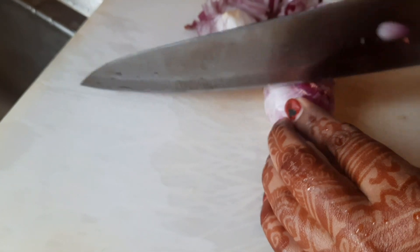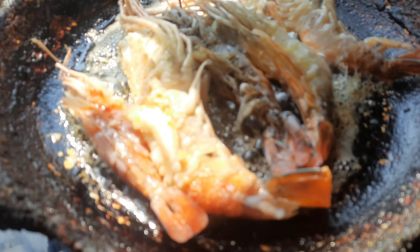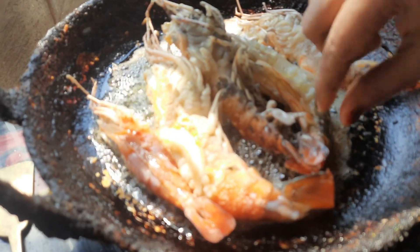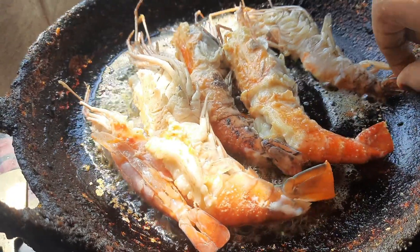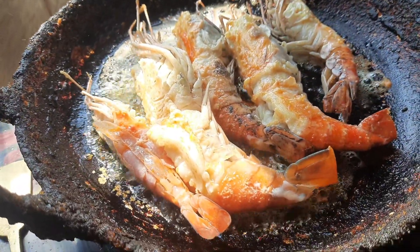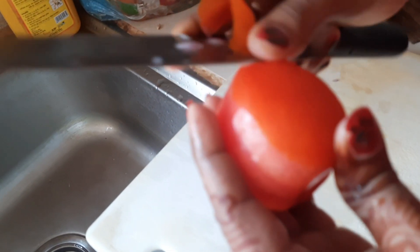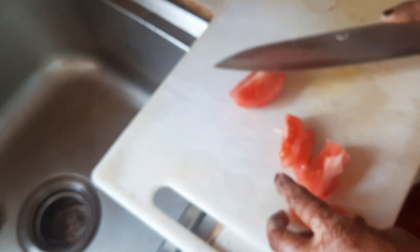Let's chop some onions while the prawns fry. The prawns are already fried enough — don't forget to turn, toss, and flip them for even frying on all sides. Now let's peel some tomatoes and cut them into small pieces.